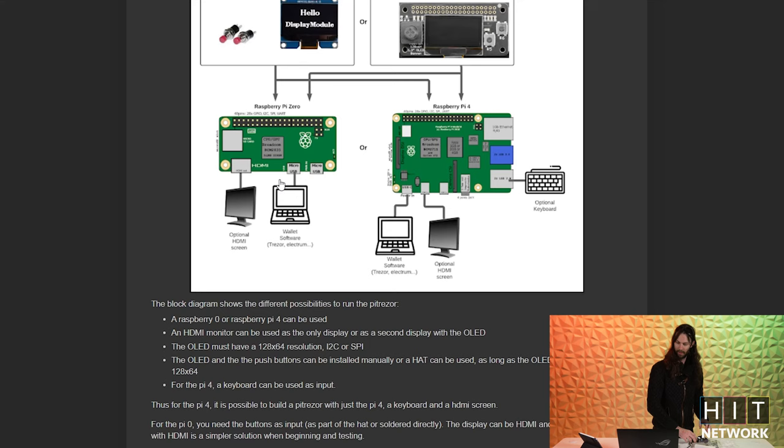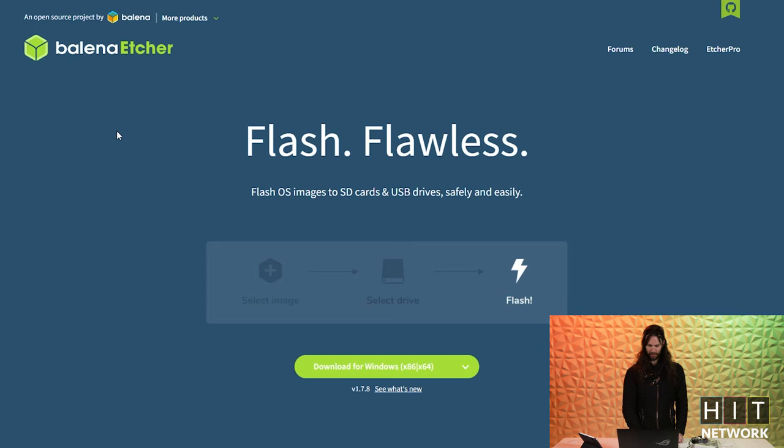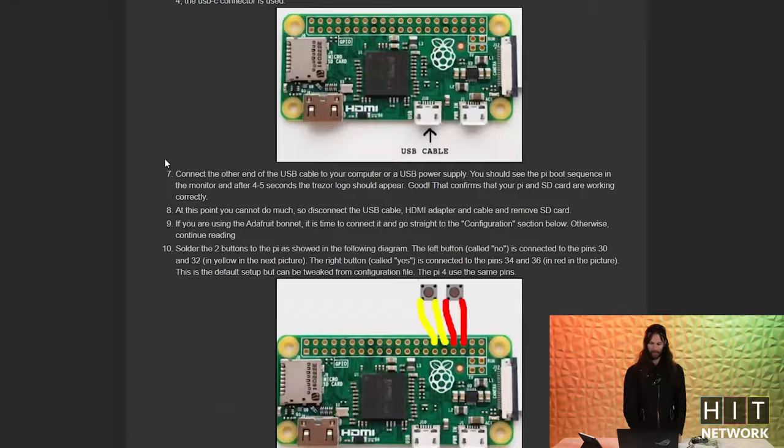128 pixels by 64 — this is going to pop on there and be your screen that you interact with the Trezor with. So we're going to go to Balena Etcher. You're going to download that — that's how you actually put the software onto the device itself. And then you go to PyTrezor and scroll all the way down to Pi 4 and go ahead and download that.